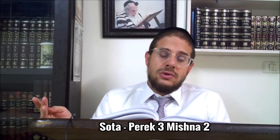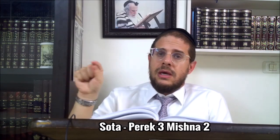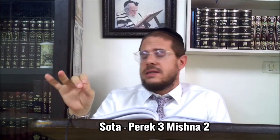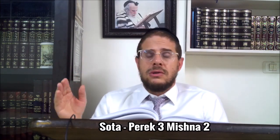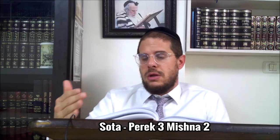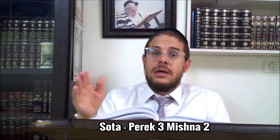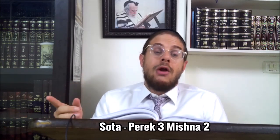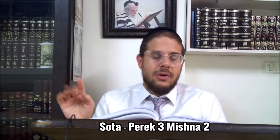Selon Rabbi Shimon, le pasouk essentiel est celui de Bamidbar He où il y a écrit 'et après il la fera boire.' La Torah dit 'et après il la fera boire' - donc là, la Torah a fixé un ordre de chronologie : d'abord tu fais la Mincha, et seulement après tu la fais boire. Alors pourquoi malgré tout la Torah en parle dans d'autres endroits ? C'est sûr que la Makhloquette avec Chakhamim.